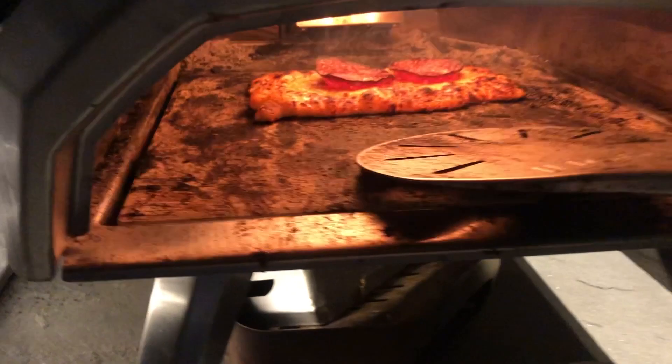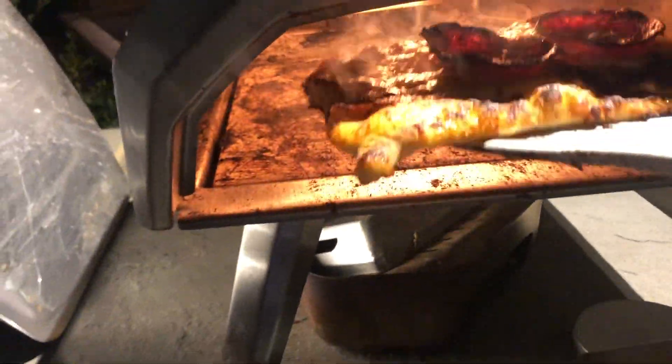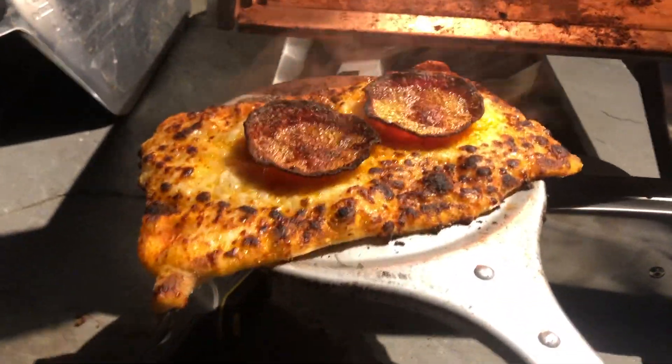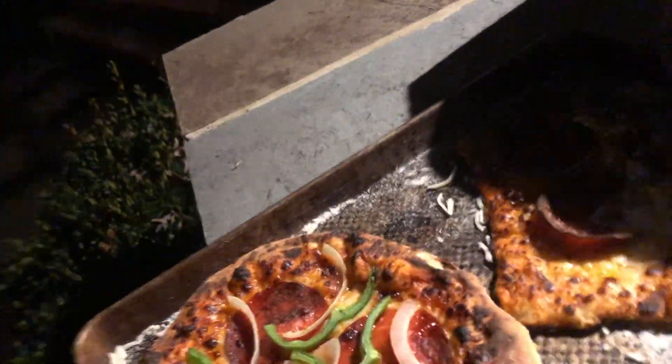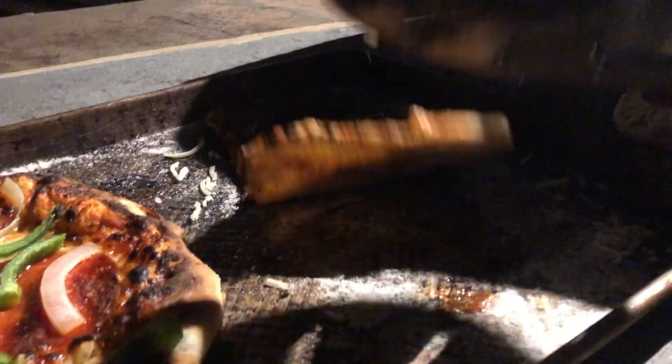All righty, hope y'all enjoyed that time lapse. I think it's done. There we go. We'll check that crust — there's Cooper. I don't want to drop the pizza. I'll show you all inside, I want to check out the crust.